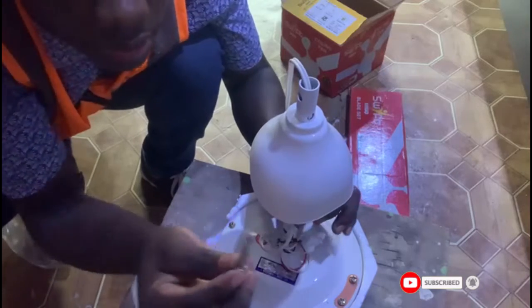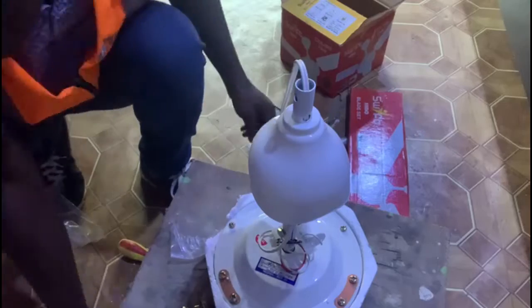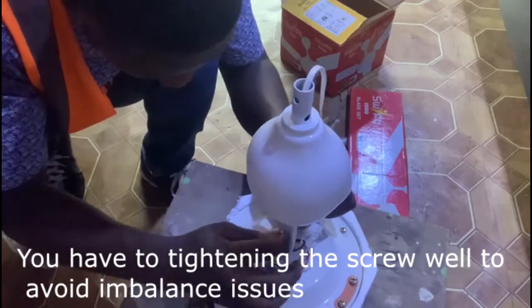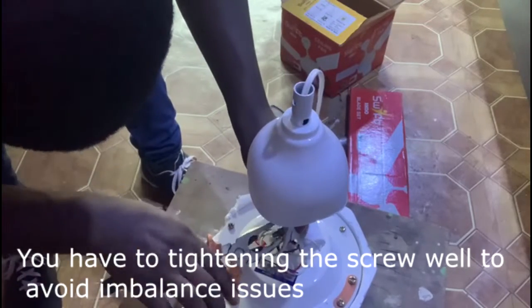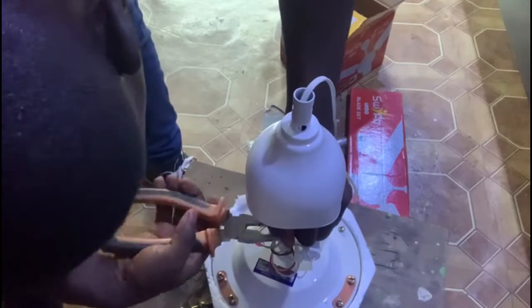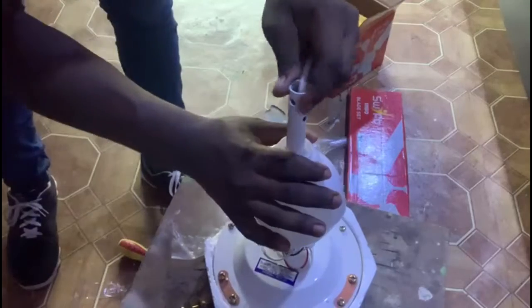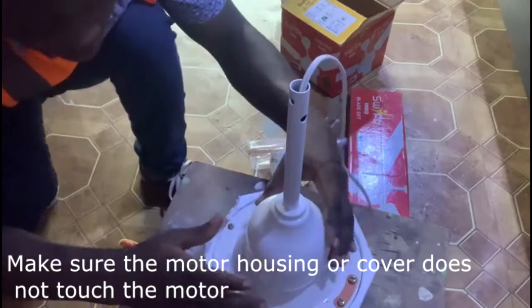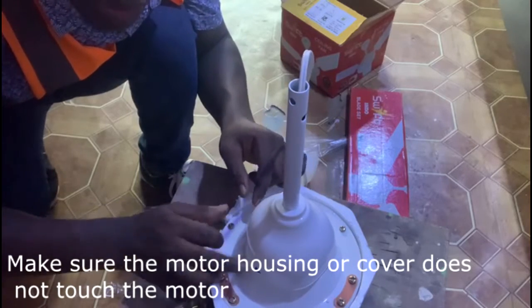So we have to put this screw inside the place. Make sure you do not touch this one — make sure you do not touch this one.